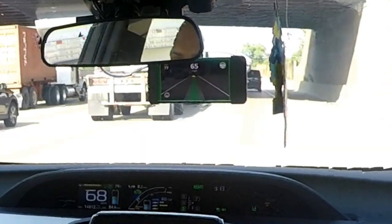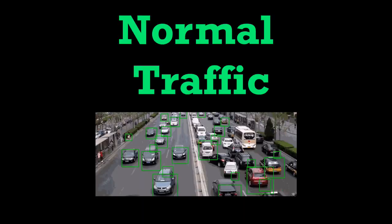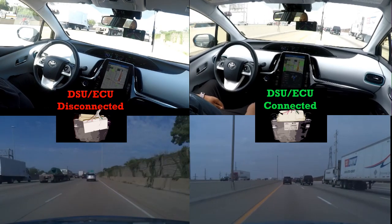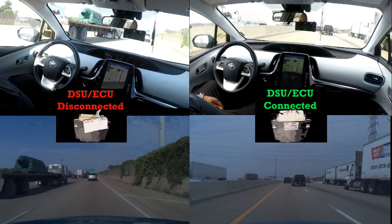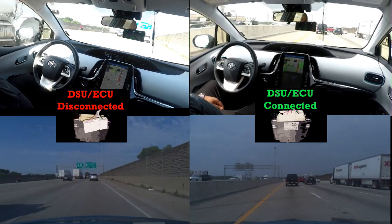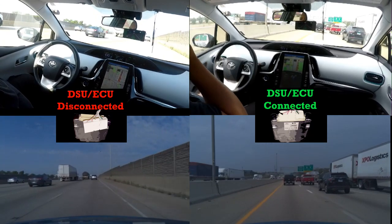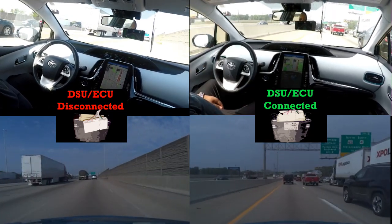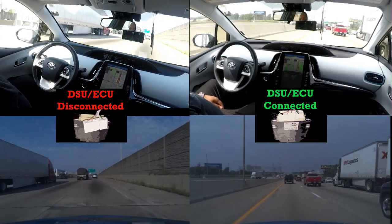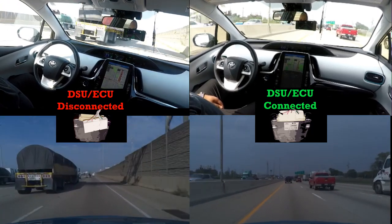The biggest thing I noticed after hitting the expressway was the distance between my car and a leading vehicle grew — the EON took over the distance control. If you pay close attention to the gap, you'll see what I mean. Looking at the footage, with the DSU disconnected the lead vehicle is way further off. On average I usually set my speed to 80 mph, but it was stuck around 68 to 70.